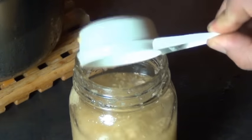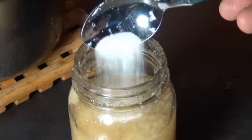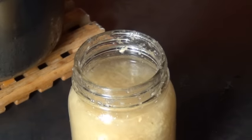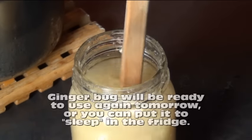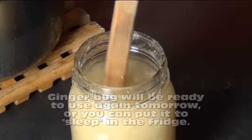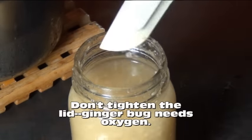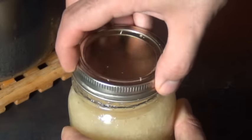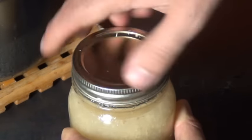To keep our ginger bug going we have to feed it again — give it some more ginger, sugar, and dechlorinated water. This doesn't have to be perfectly measured, just enough to top it up. Don't use anything metal to mix it; ginger bugs don't like metal. Put a really loose lid on it and put it back in the fridge. If you're not going to use it for a while, feed it more ginger and sugar once a week to keep it active.